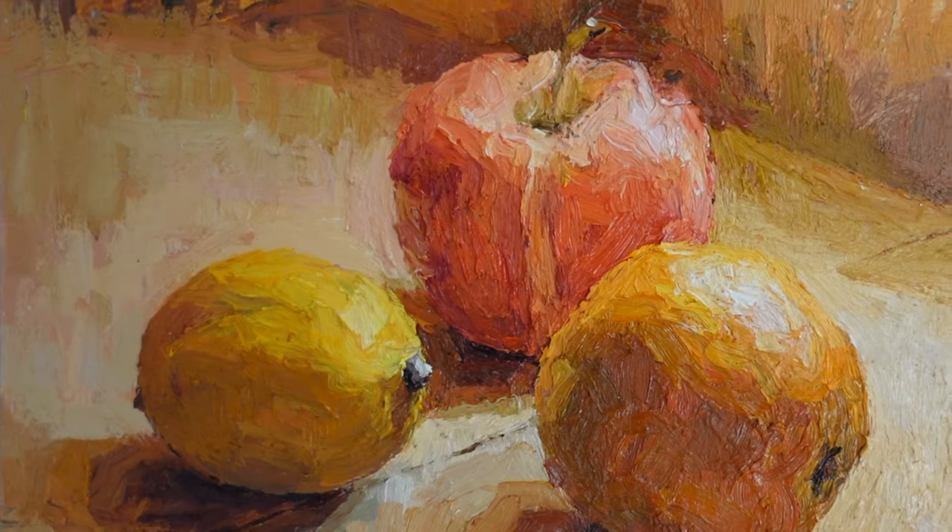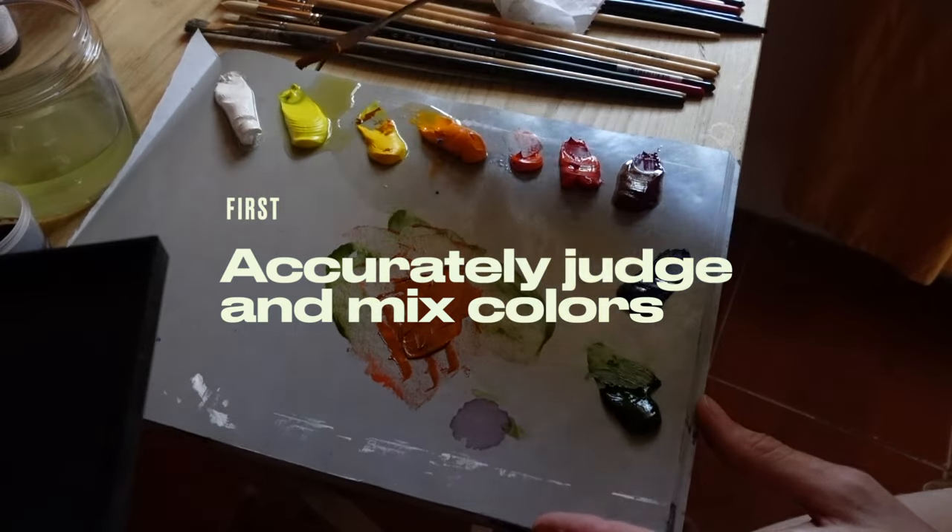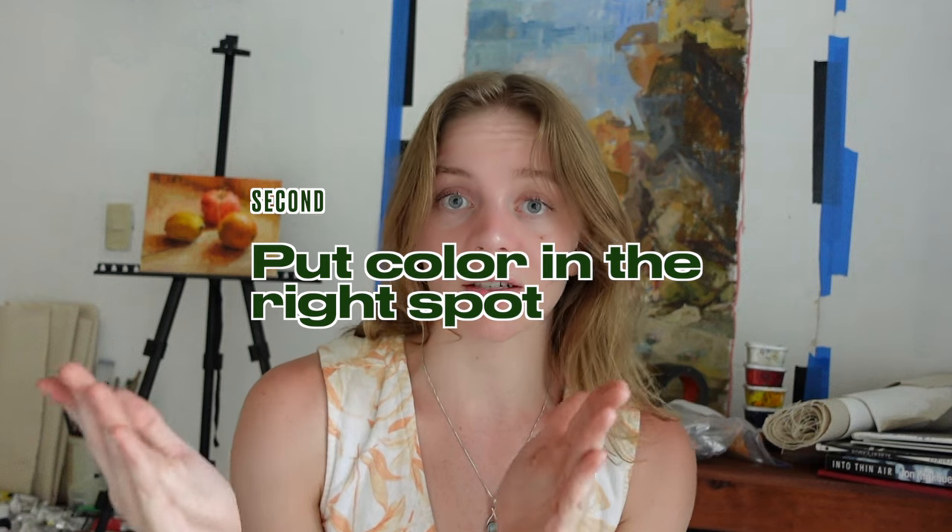There is a lot about painting that can be complicated and difficult to teach, but painting realism is not one of those things. It is a pure skill that can be taught and learned like anything else. Anybody can do this — you just have to be able to do two things: accurately judge the colors you are seeing in front of you and mix matching colors on your palette, and put that color in the right spot on your canvas. Painting really just boils down to putting the right color in the right spot. When you think about it like that, it is very simple.